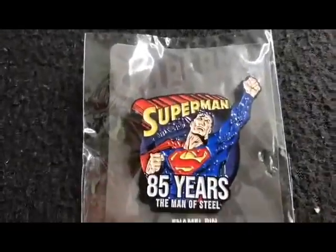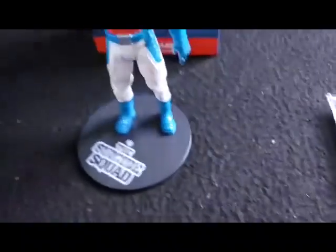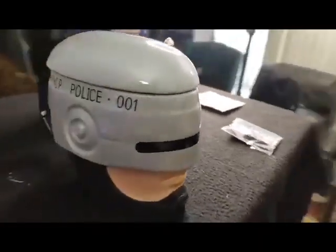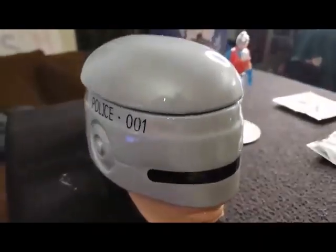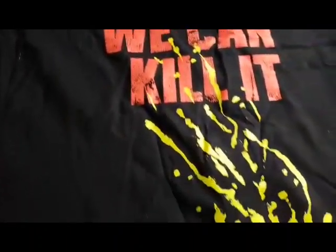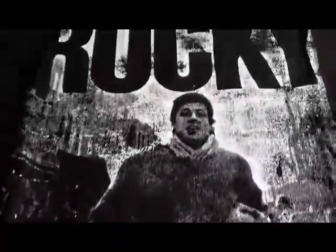This has been Comics Unboxed. I'm Ash. Thank you for watching. Be sure to catch our shows. We'll see you next time.